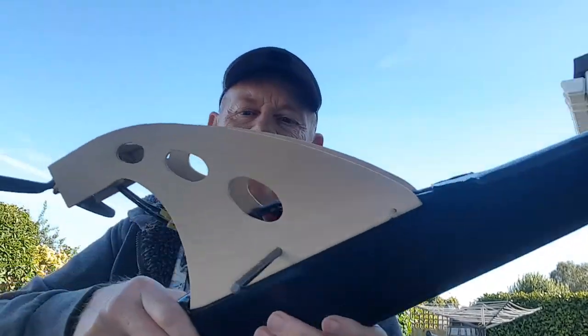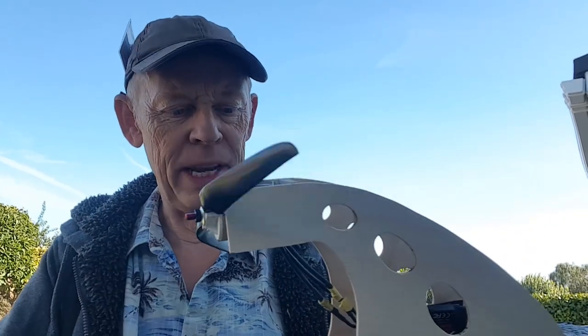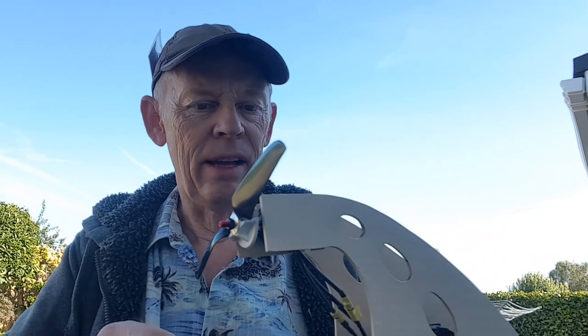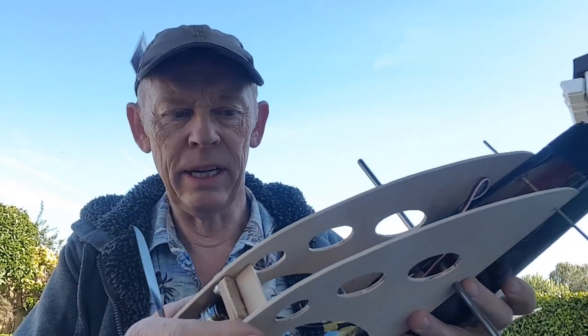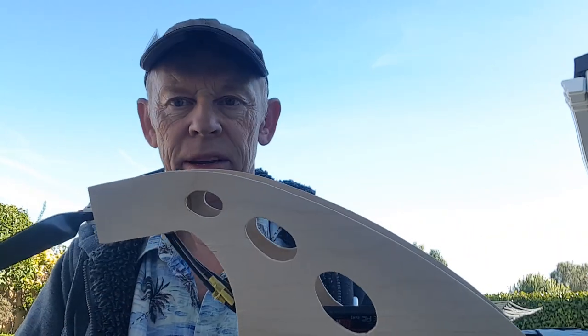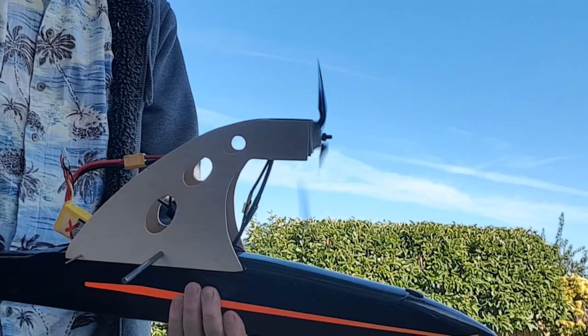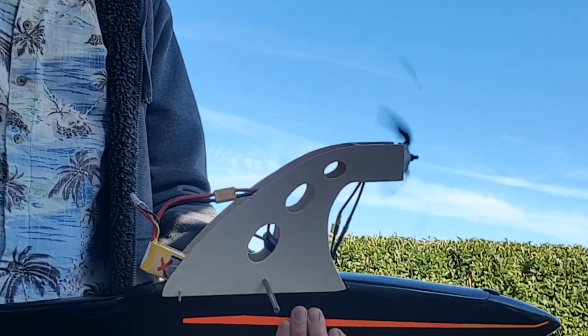Hi guys, a little update for you. I've put the motor on just to see what sort of power it has because it looks like it's going to be quite heavy. It seems to have a little bit of poke — that's okay. I've only got one little crossbar in there at the moment and it's a little bit flexible with the motor running. I'm thinking I might put a diagonal in somewhere, but I'll give you a little demo of the motor anyway. That to me seems pretty powerful, so I don't think we'll have any problems there.